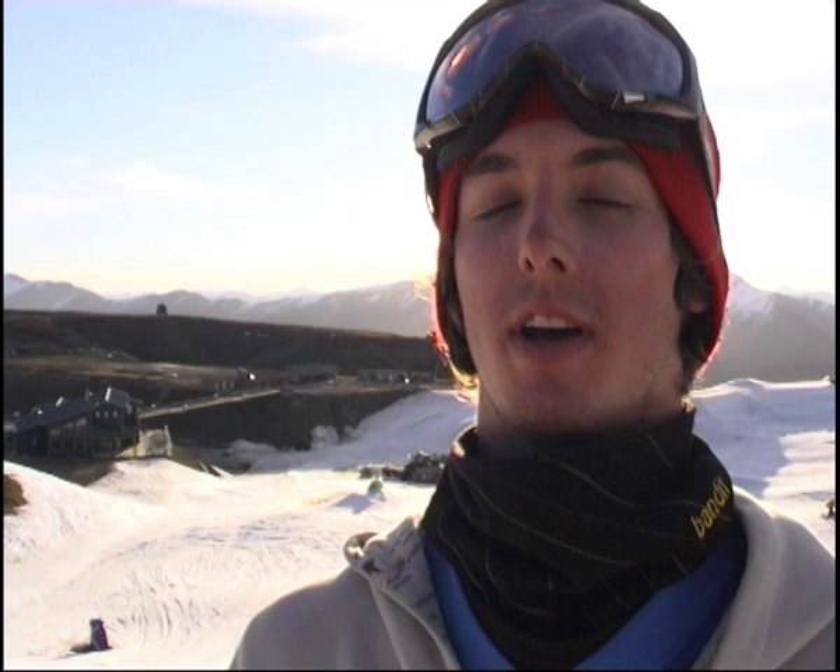You've spotted your landing — you want to let go of your grab to slow down your rotation, but make sure you have enough rotation to get around to a flat base or even your toe edge to be safe. Once you've done that, that's your Backside 360.